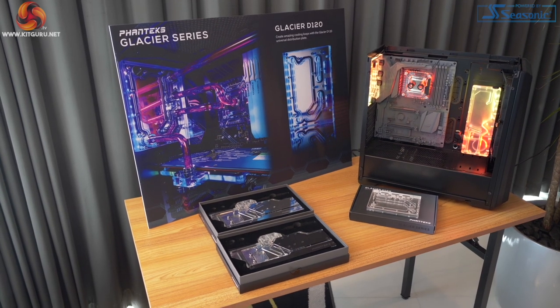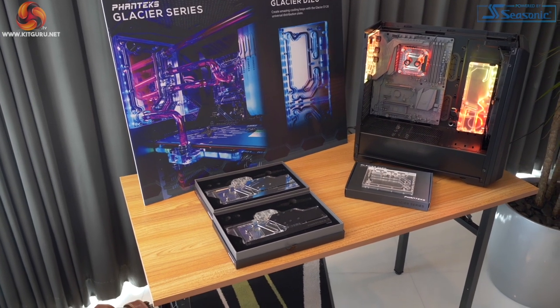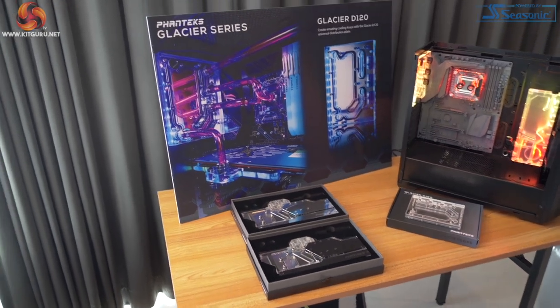Moving around to liquid cooling hardware, we've got a couple of water blocks for ASUS graphics cards. These suit the new ASUS Dual EVO RTX 2080, 2070, and 2060, so they're specific to those graphics cards.